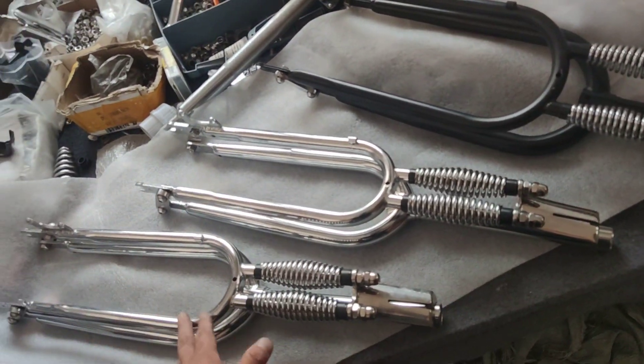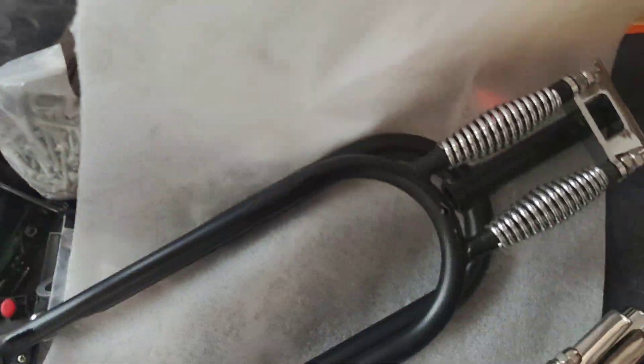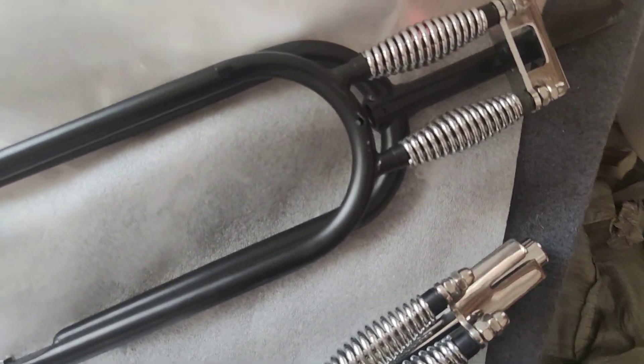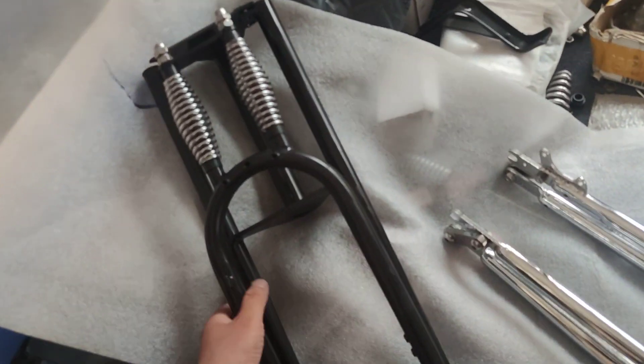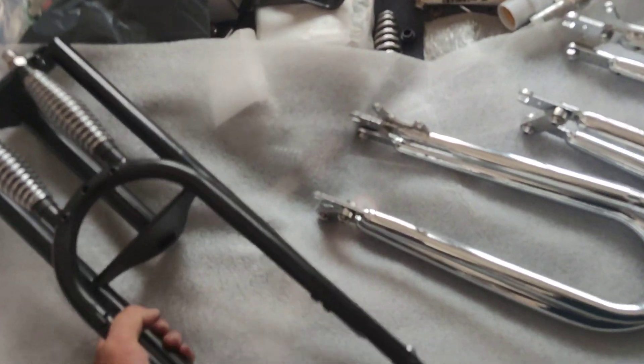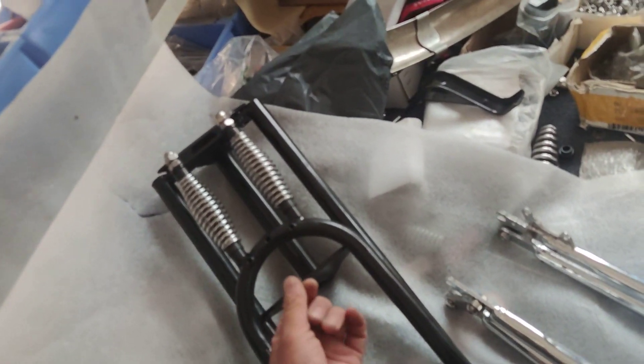The spread is 150. We also have the chrome one, and it's identical to this black one — exactly the same except for the color. We also have a 20-inch fork; the spread is the same, 150. This one is going for the e-bike.